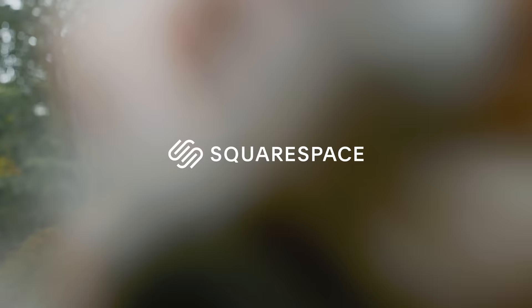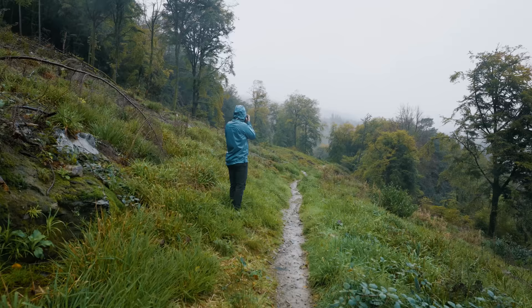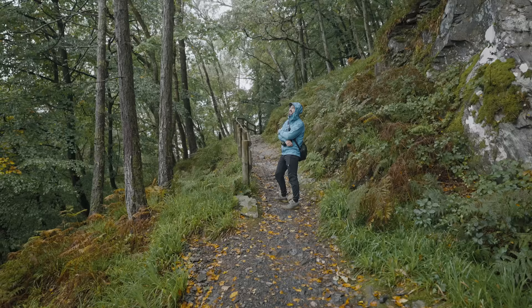I should have brought a lens hood. Well hello everybody and welcome to beautiful sunny Wales — not sunny, but it is beautiful. As a consequence I've decided to come to the woods to make use of the conditions. Is there anywhere better to be than the woods in a downpour?